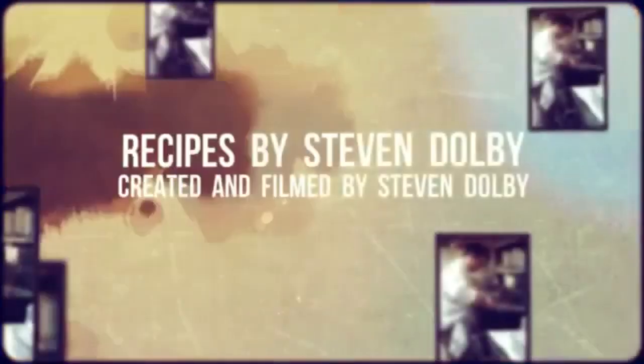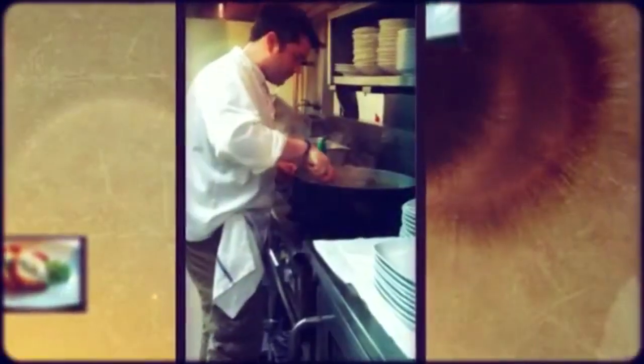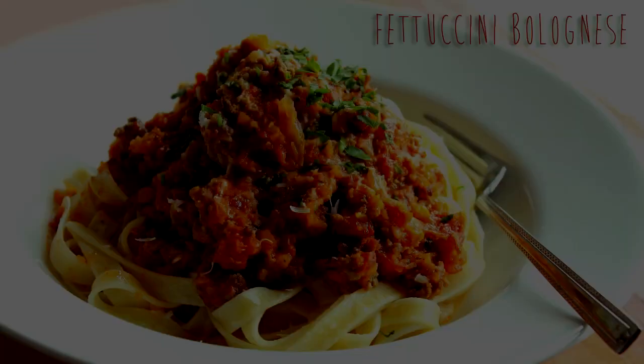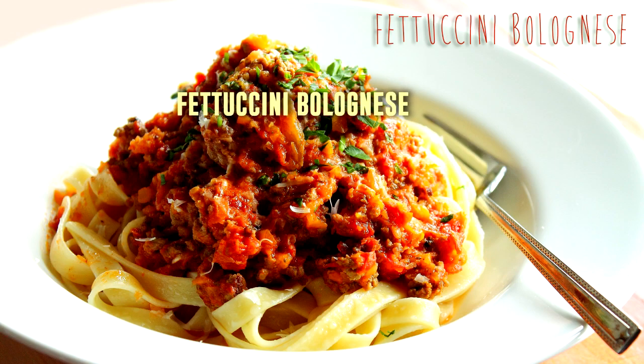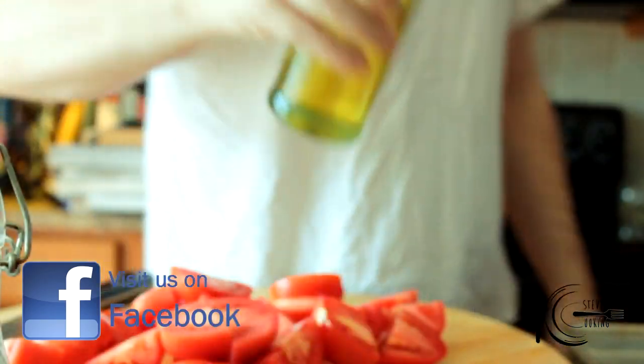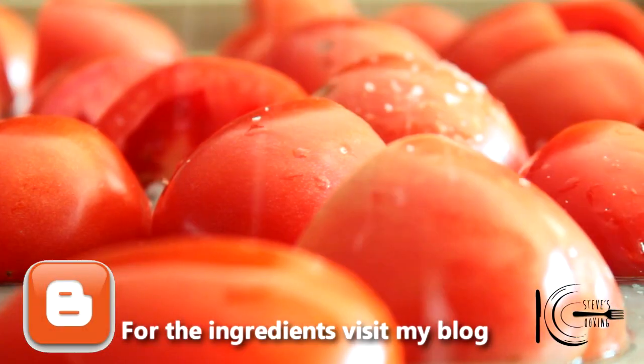So Aaron, this video is for you. To make the bolognese sauce, cut the tomatoes into quarters. Add olive oil to a baking sheet, add the tomatoes, followed by a pinch of salt and sugar. Now place in a 375 degree oven for 40 minutes.